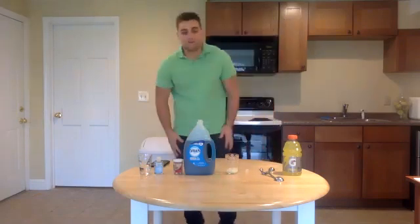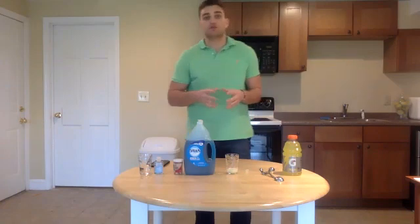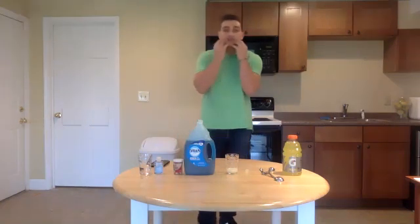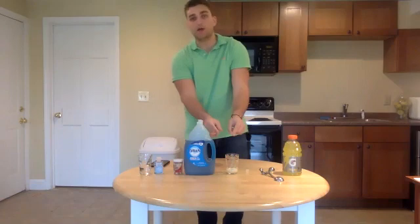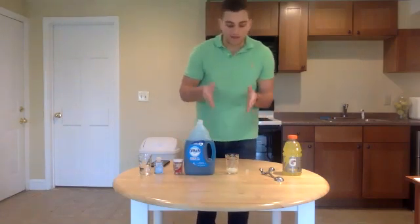That was almost 30 seconds — we're real close. You want to make sure you're doing a really intense swish. You want to make sure you're actually getting those cells off your cheeks and into this cup, because if there aren't any cells, you're not going to get any of your DNA. You need to get the cells into the cup.